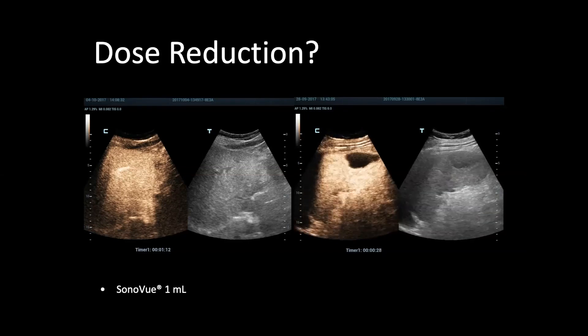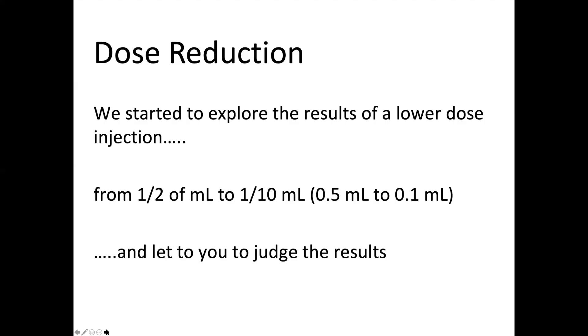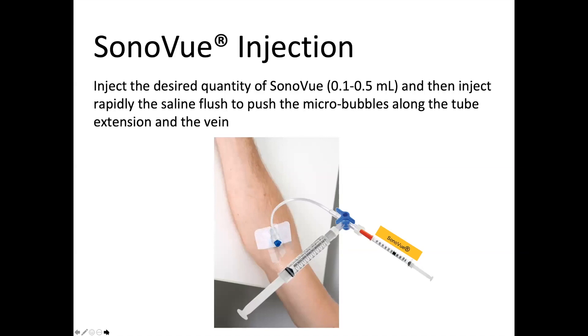For this reason, we tried to explore the result of lower dose injections, ranging from 0.5 milliliter down to 0.1 milliliter. Of course for this kind of application you need to change the syringe — we don't use the original Bracco syringe but substitute it with an insulin-type syringe. We inject and then push with saline to push the microbubbles along the tube extension and the vein.